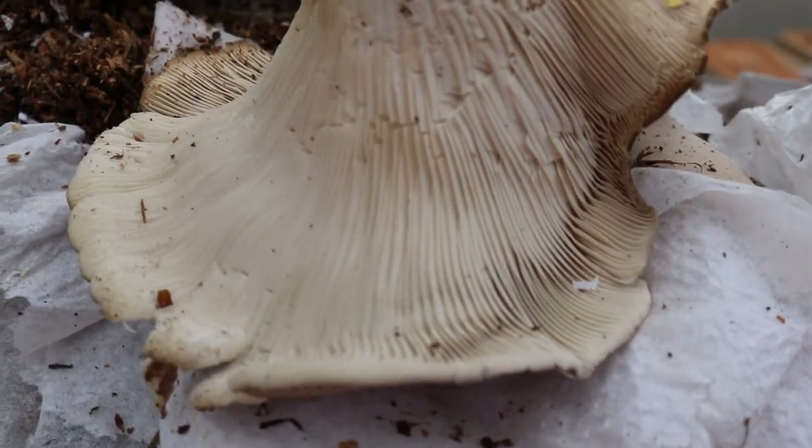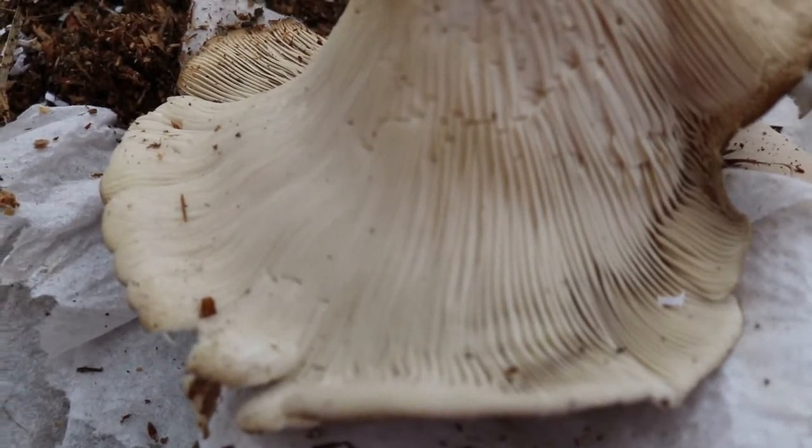This mushroom is a choice edible — a very good-tasting mushroom — and one of the easier mushrooms to identify.